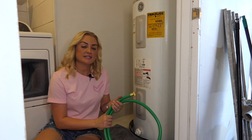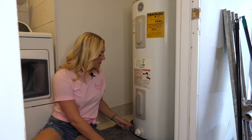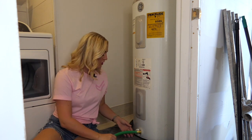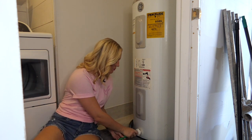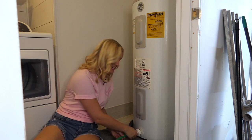For this next step, you'll want to have your garden hose on standby. Take a look at your water heater — at the base there should be a small valve called the drain valve. You'll want to take your garden hose, align the threads with the drain valve, and screw it on tightly to prevent any leaks.